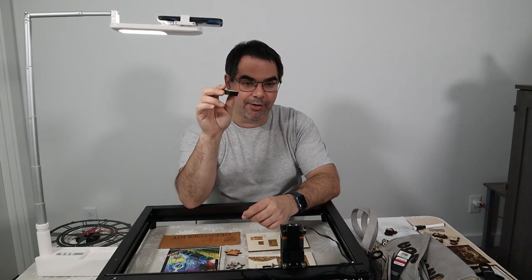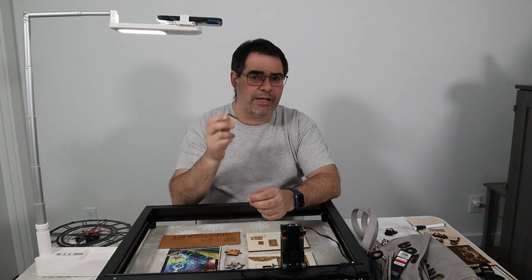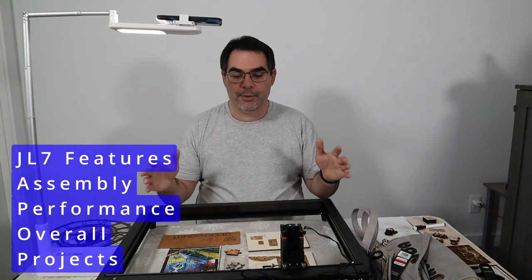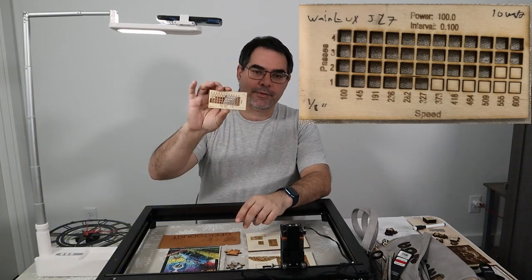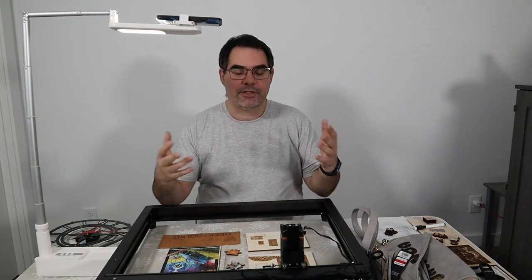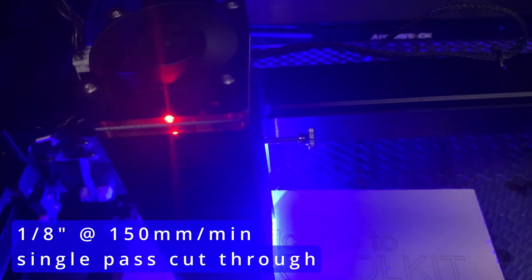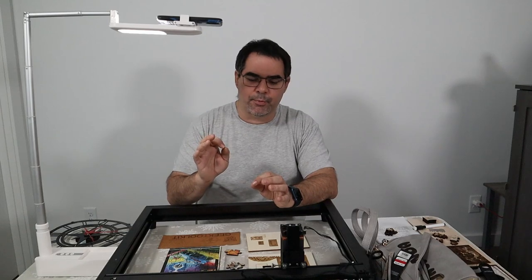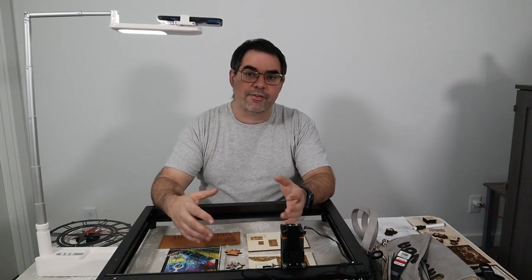We'll also talk about performance. There was something I realized when people do testing on these lasers that they don't say on video that I'll talk about. First, what is this laser and what makes it special? Then I'll talk about assembly, the instructions — there were some interesting things in there. Then we'll talk about performance and these projects. Every laser I've tested had something different about it — some feature or behavior. These reviews are really important because each laser has its own personality or something it's really, really good at. This laser is no different, and there are also things other lasers have that this one doesn't.